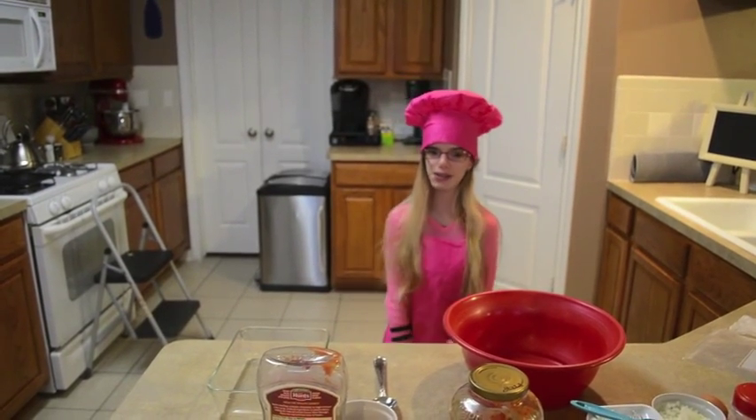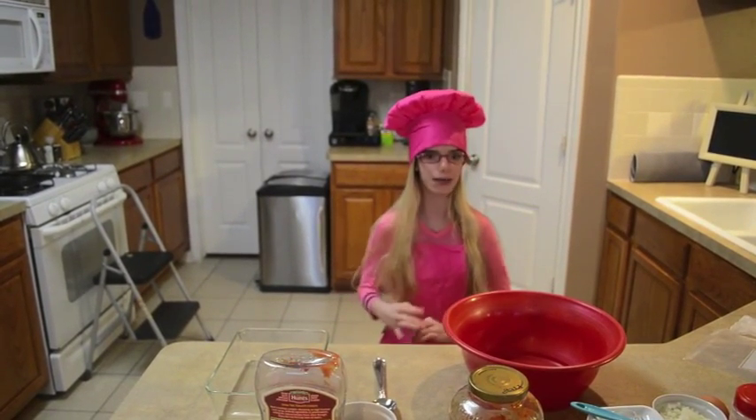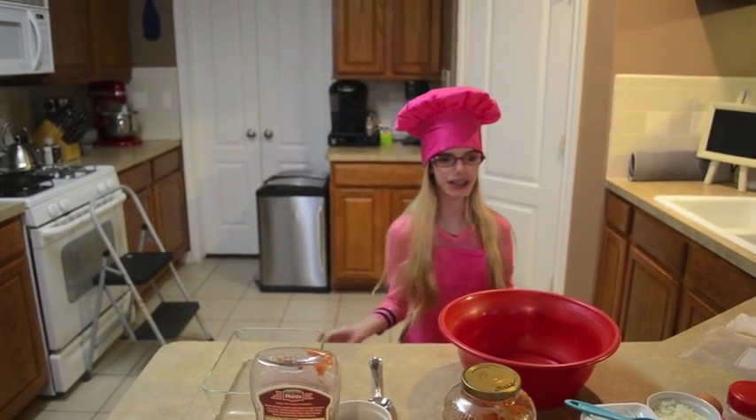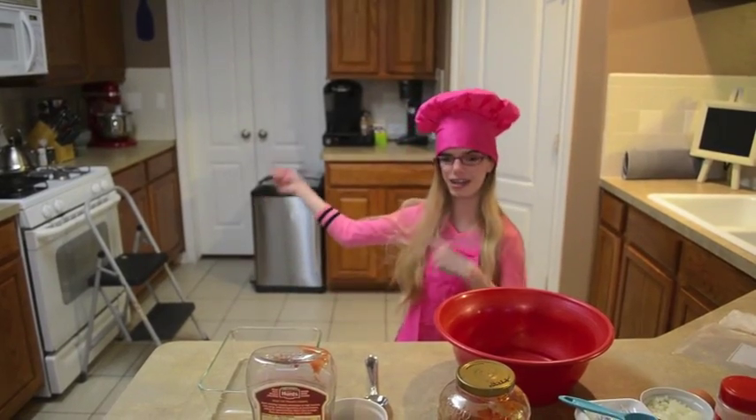Hi, my name is Fiona Bernal and I am a short order chef. Today we are going to make meatloaf in the microwave.